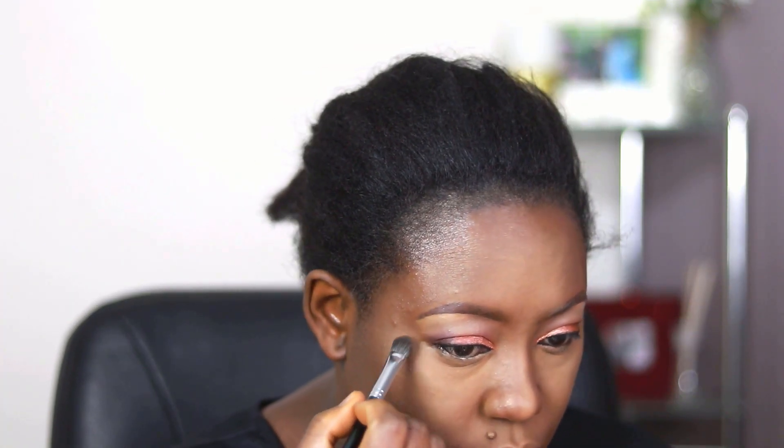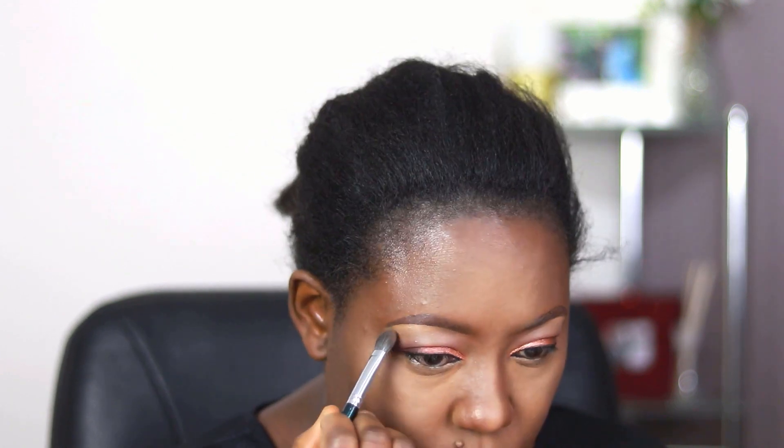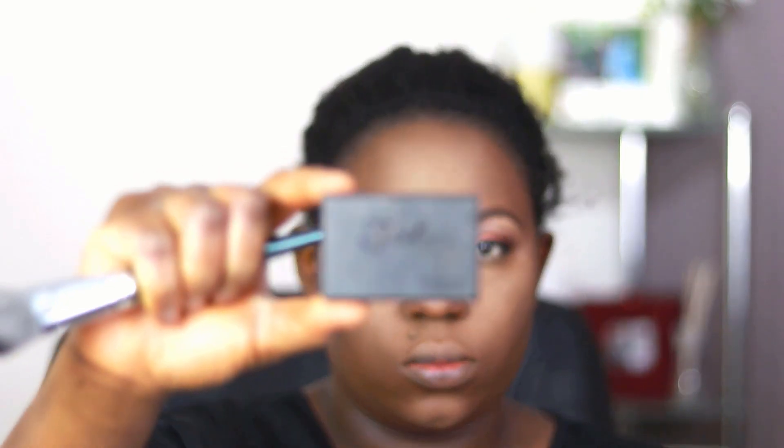I take a bit of the lighter powder in a smaller brush and blend the edges of my eyeshadow just so it blends seamlessly with the face.